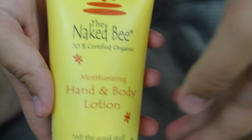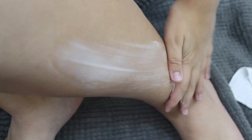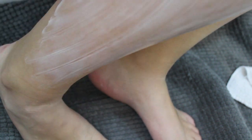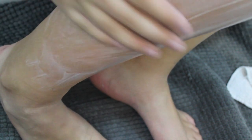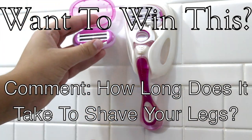To moisturize my legs I use either baby oil, extra virgin coconut oil, or the Naked Bee, which is in this video — I love it because it smells amazing. If you guys want to win this, all you have to do is comment below how long it takes you to shave your legs. I hope you guys enjoy, and good luck — bye!